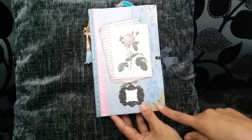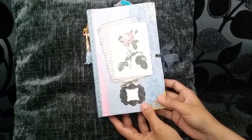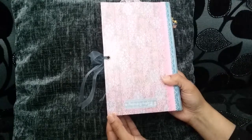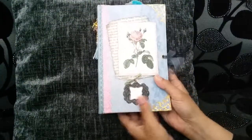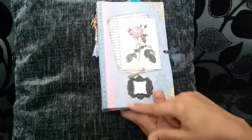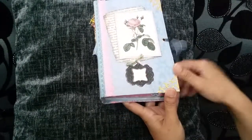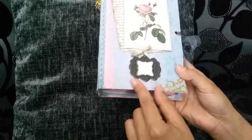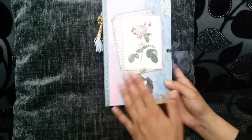Some die cuts — Sizzix die cuts. That's the back again. I have used the decoupage paste on this as glue or varnish. It kind of works as all of them. It's given it a satin finish to it which I really like, and it feels very nice.